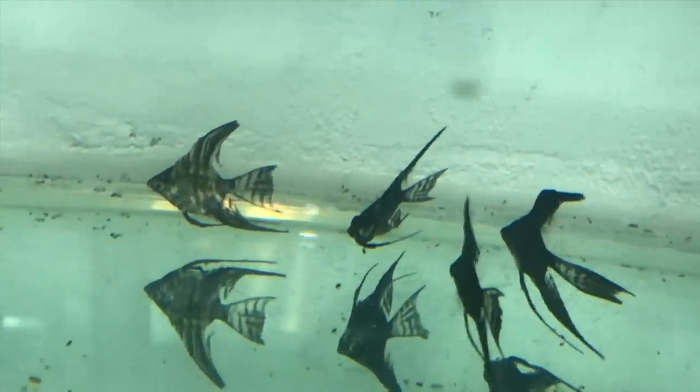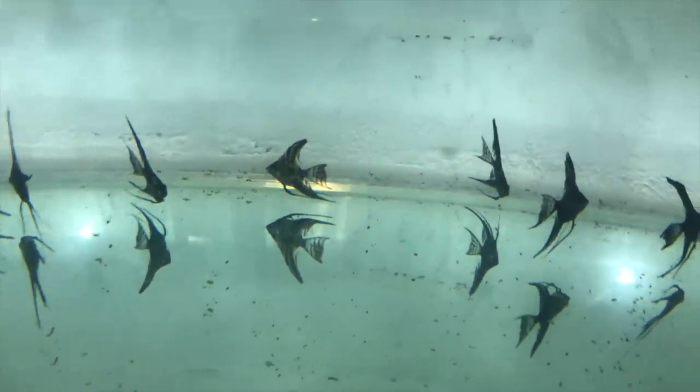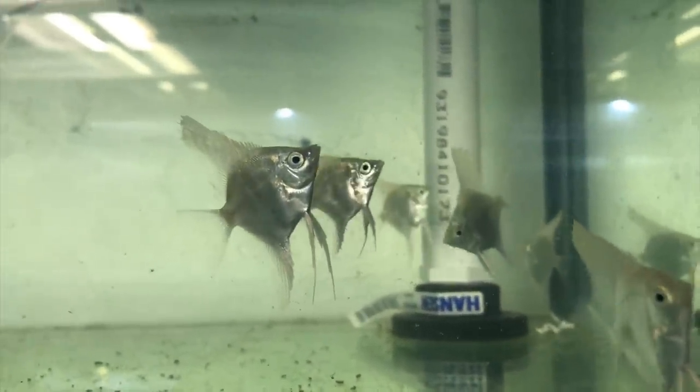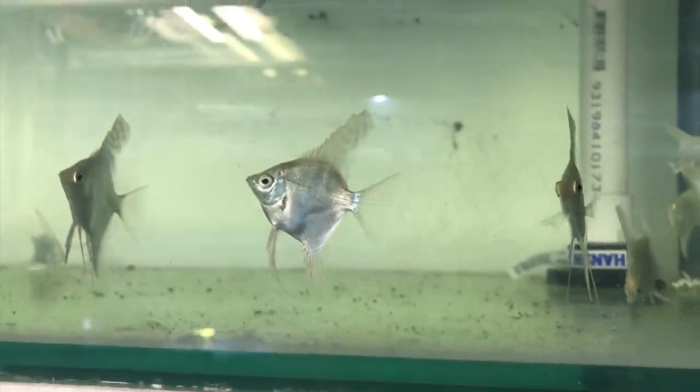Down here we've got the dark marble veil tail angelfish — they've already got that veil tail going on, but they're a little bit shy and skittish, possibly because they're in the bottom aquarium. No losses with these guys and they've been eating very well. They're a little small but they'll grow while they're in my care before going to buyers. Up here the platinum angelfish look really really good — no stunted ones and they're a little bit bigger than some of the others that came in.